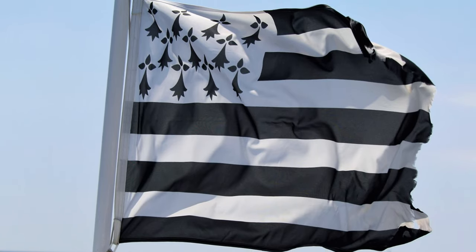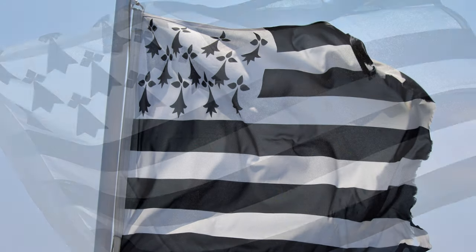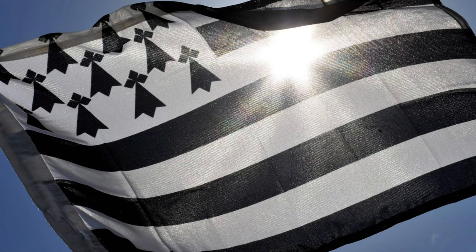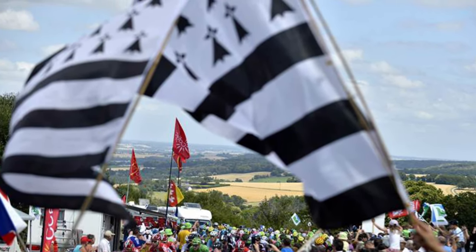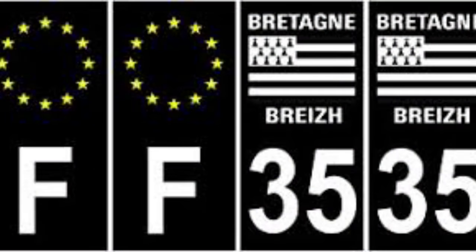It wasn't until the 1960s that the Brittany flag finally gained real recognition, through the fight of workers in class demonstrations, major concerts, and even sporting events. It can also be seen on all Brittany licence plates. The black and white flag of Brittany.